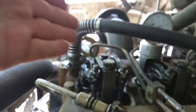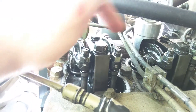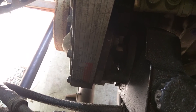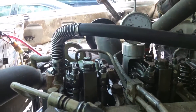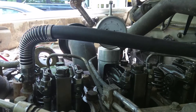So on your motor, you've got intake, exhaust, intake, exhaust, etc., all the way back. Based on your data plate, which would be down here on the side of the timing cover, it's ten-thousandths intake and twenty-thousandths exhaust.